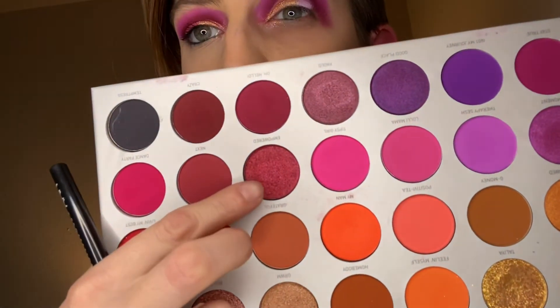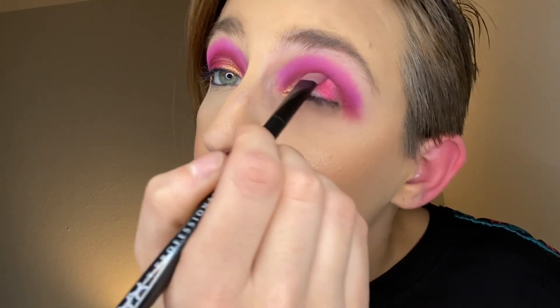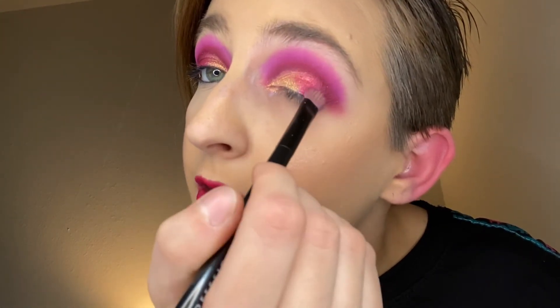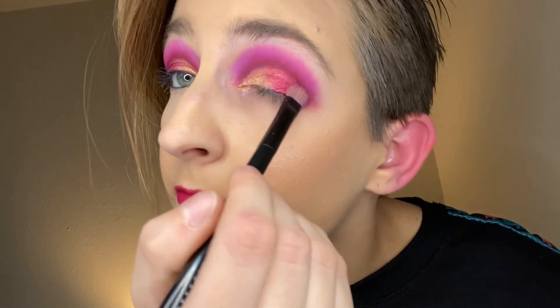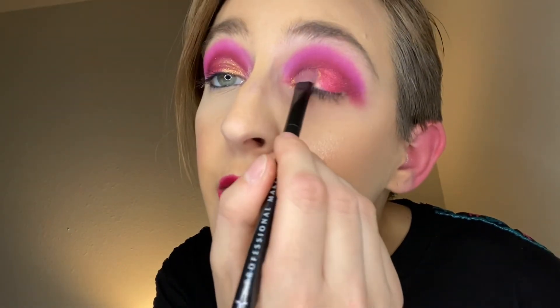Now we're going into the shade called Empowered, right here, using the same brush — I've just swiped it on the brush cleaner. Blending it right on in, just like that. Going back in with that gold just to balance it out.